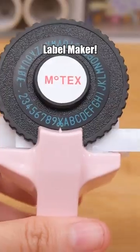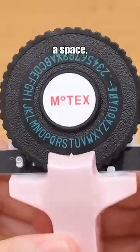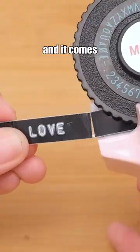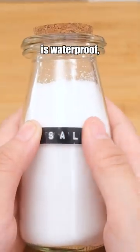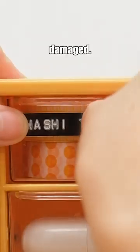Try this MoTeX Embossing Label Maker. A light press activates a space, a heavy press activates printing, and it comes with a built-in cutter. Simply peel off the adhesive and stick it anywhere. The tape is waterproof and the label won't get damaged.